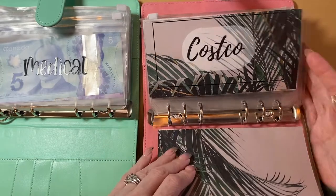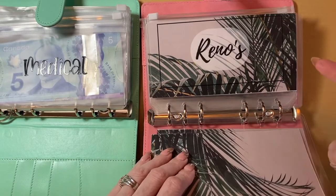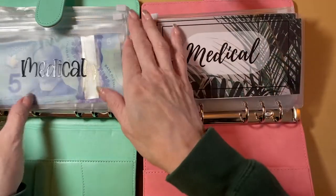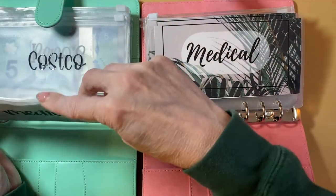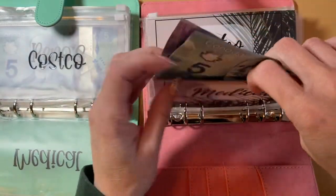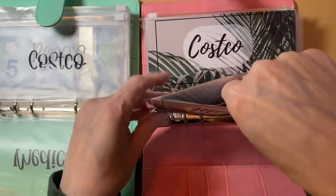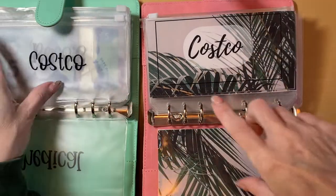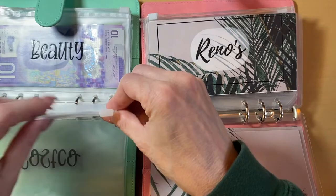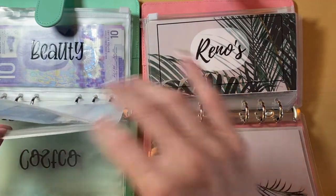Hopefully I will have all of the envelopes in the correct order — I did not double check that before I started. But let's start just swapping over our money. We are literally just going to do that; I'm not going to count any of it. We are just going to be swapping it right over into our envelopes.